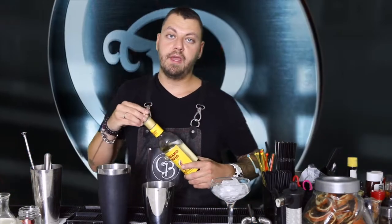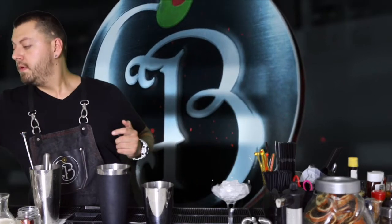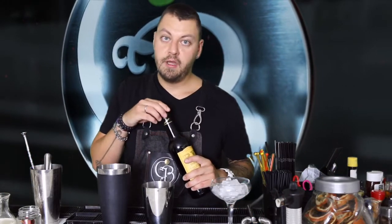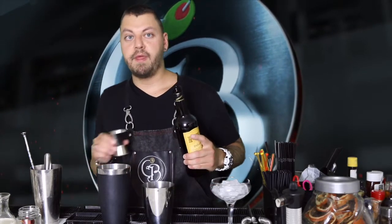Esta marca, o la que os venga bien, la que tengáis a mano. Este en concreto es un vino dulce, que va muy bien con chocolates, con postres. Este cóctel más que un cóctel, en realidad también podría definirse como un postre. Vamos a poner un centilitro de Pedro Jiménez.